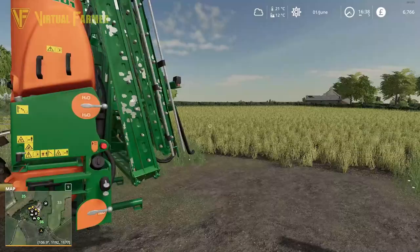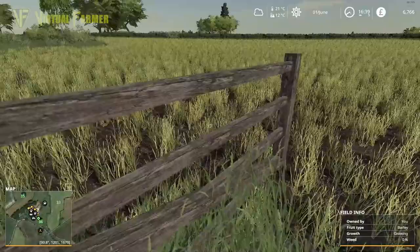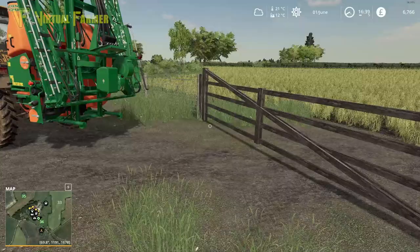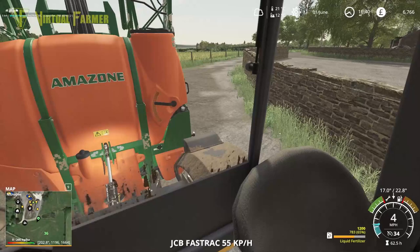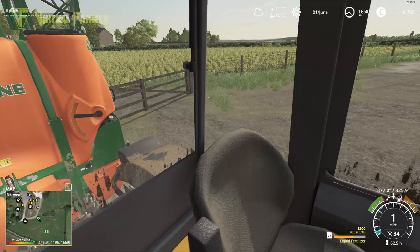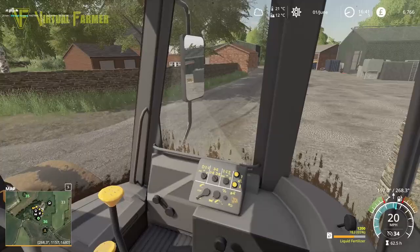In fact, I don't think I've shown you guys this field yet. It should be quite a good field for us — it is so much bigger than the little field we have here. Still got about 65% of our tank of fertilizer, so that's all good.